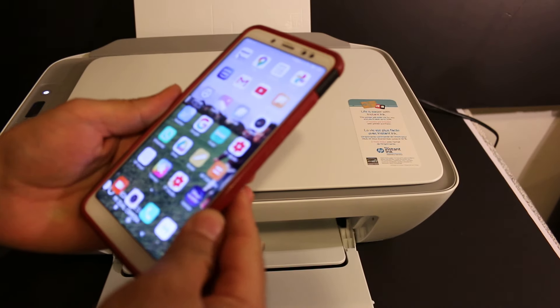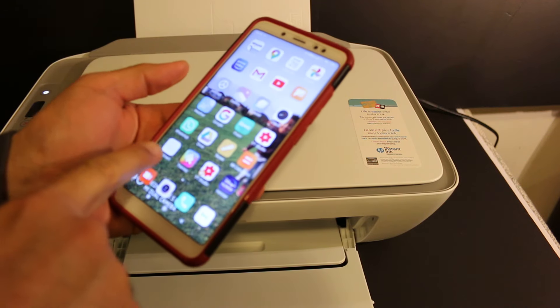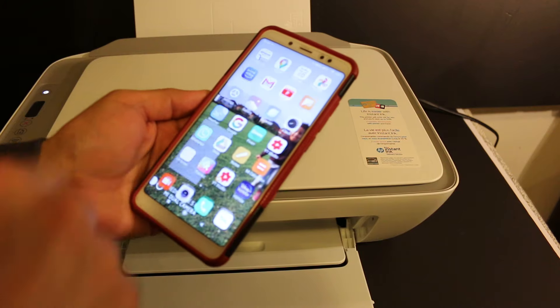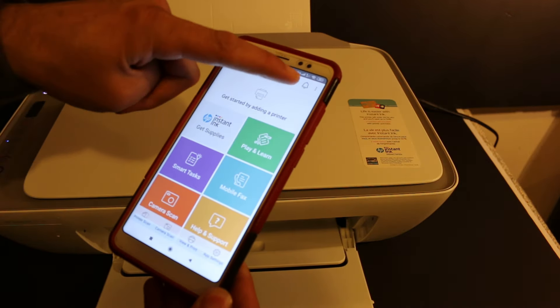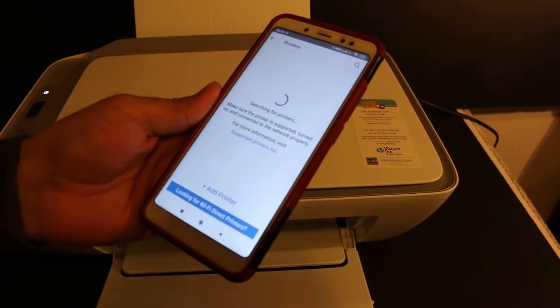Now go to your Android device or any other smartphone and download the HP Smart app from the app store. Now open the HP Smart app. We need to add the printer here, so we click on the plus button on the top of the screen. You will see it says searching for printers.